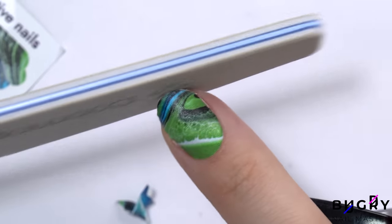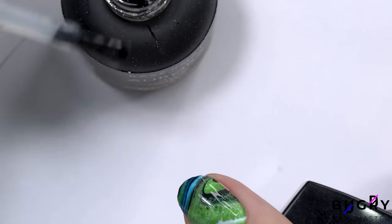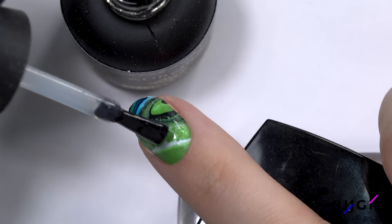The nail sticker is lying nicely against my nail and I'm sure it will last for a while. However, by sealing the sticker in a base coat, the sticker will last even longer.